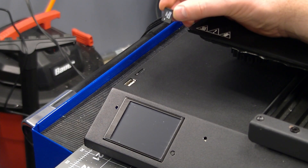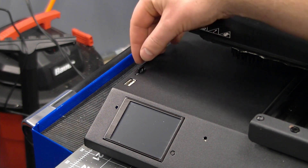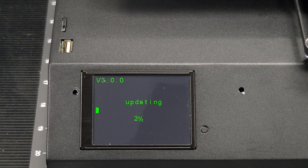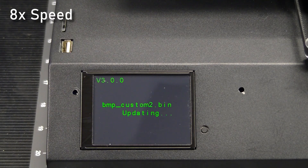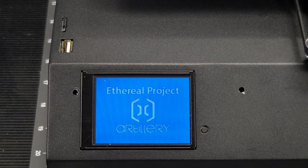With the printer powered off, insert the micro SD card into the micro SD slot on the printer. Then power on the printer and the TFT firmware should start updating automatically. This takes a few minutes. When the update is done, the TFT will restart and you will be greeted with a new startup logo and a new UI.